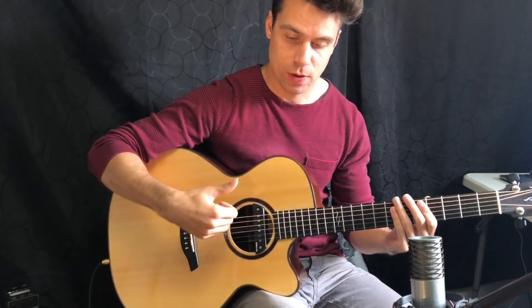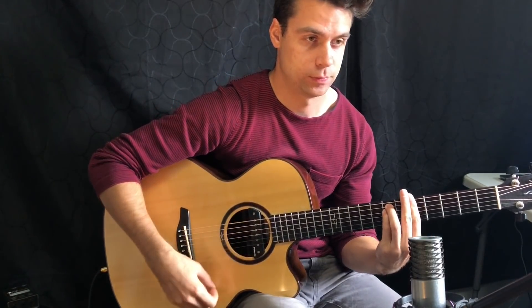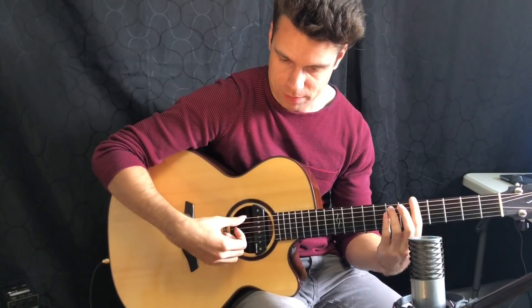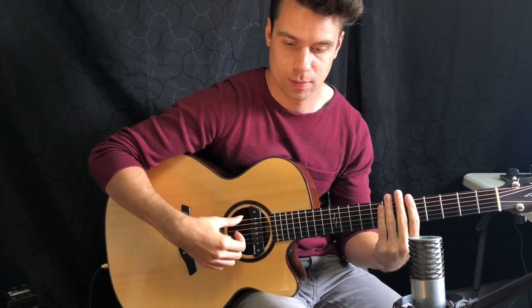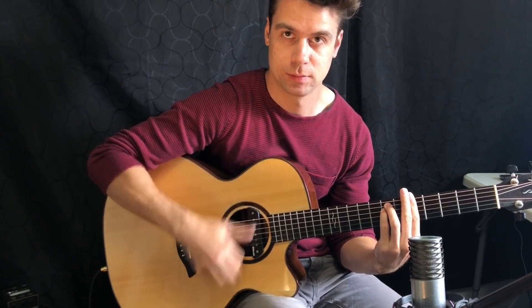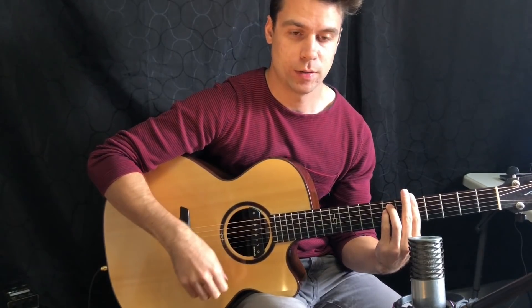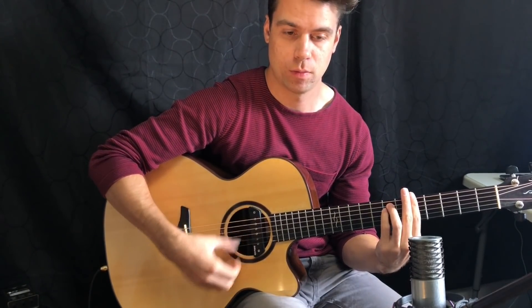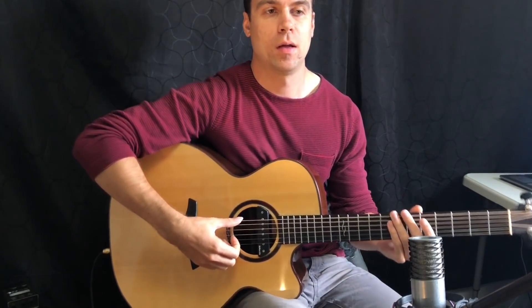For the rumba strum, we're going to start this pattern using our thumb — going down, up to start. So only using the thumb: down up, down up. And then after that we add the hand: one, two, three with the hand.